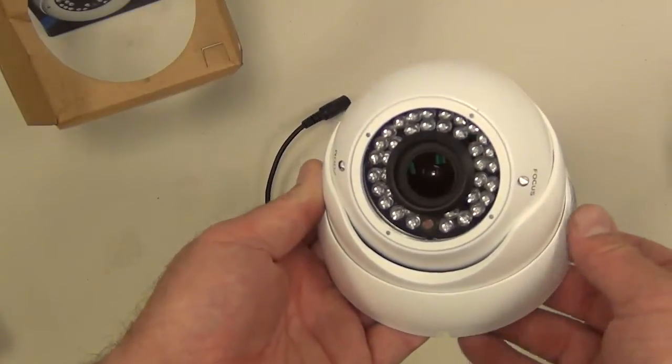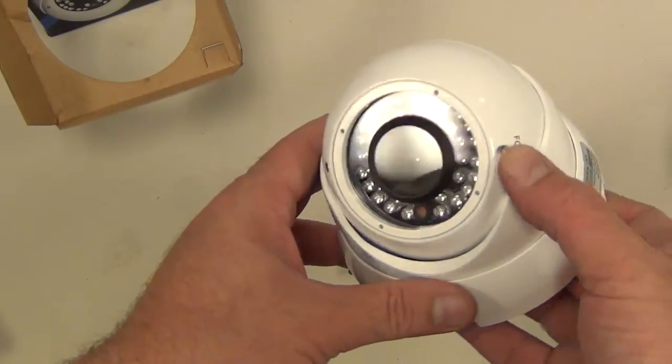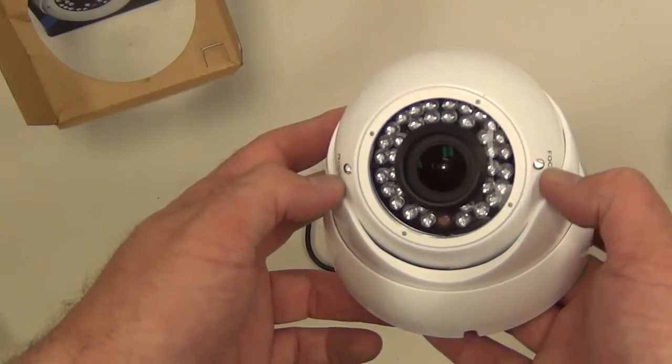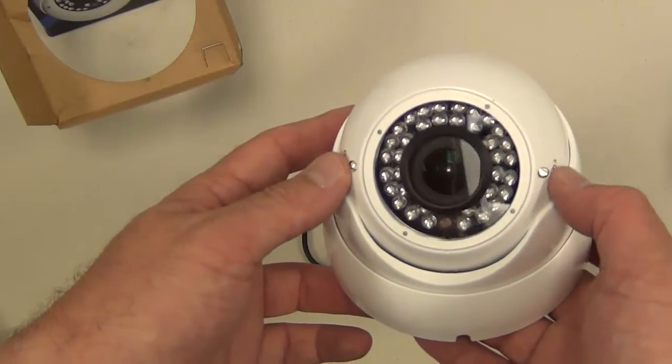On the camera you'll see the adjustment for the zoom and for the focus. You can adjust that after you mount the camera. That's how you adjust the varifocal lens from 2.8 to 12 millimeters.